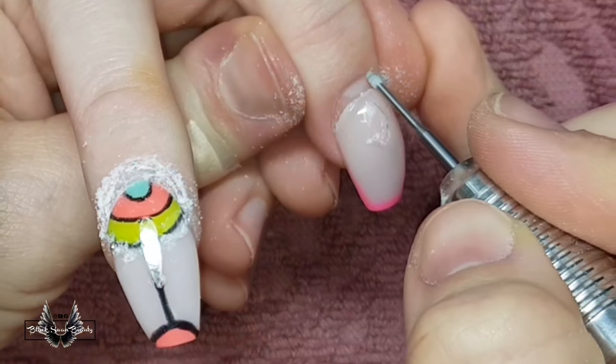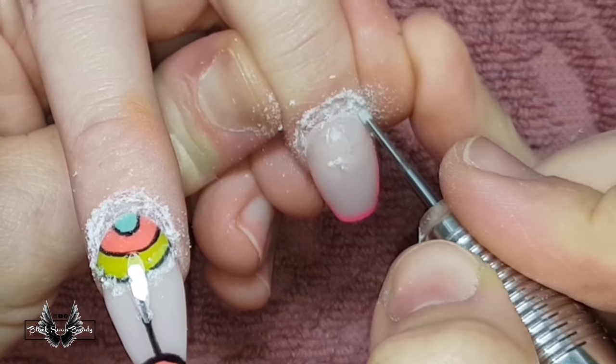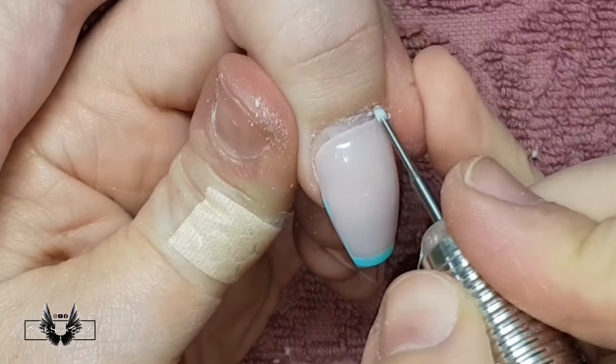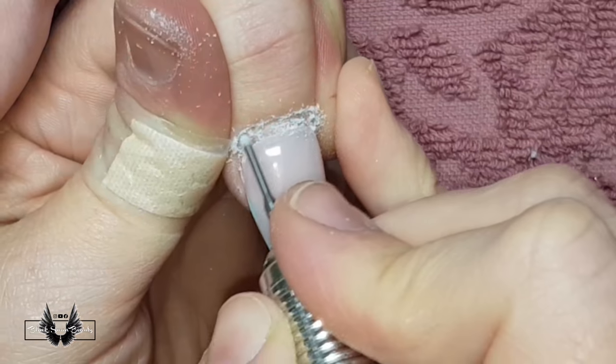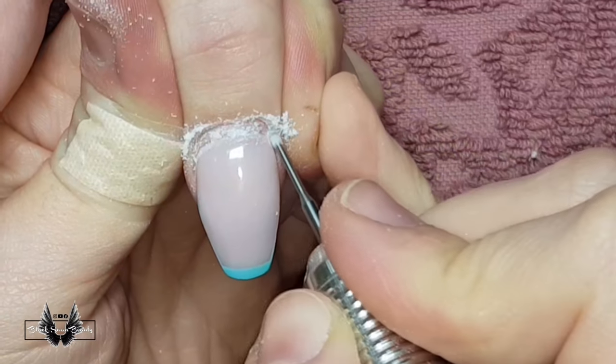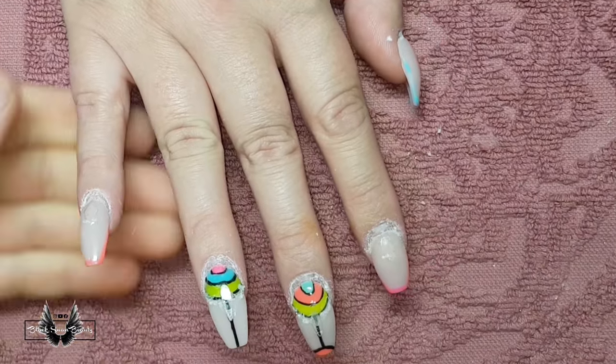It's very thorough and leaves the nail plate free from cuticle. When maneuvering the e-file bit around the eponychium, be sure to use a light pressure — don't be excessive as it is possible to carve into the nail plate and cause damage. Also make sure to move from right to left if you're right-handed and left to right if you're left-handed.